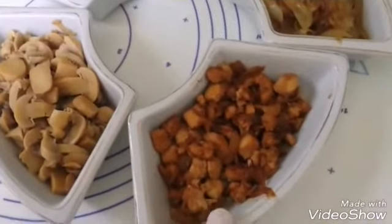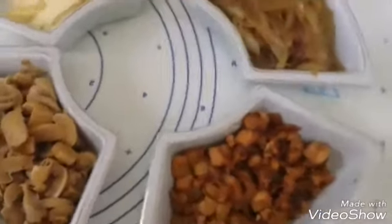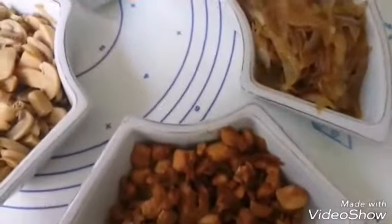And we will add the oil. Before that, we have to take out the grain.